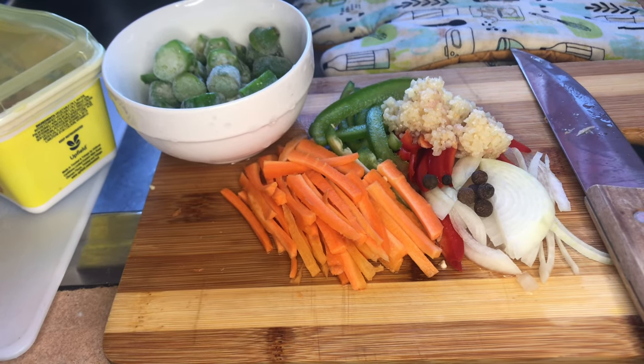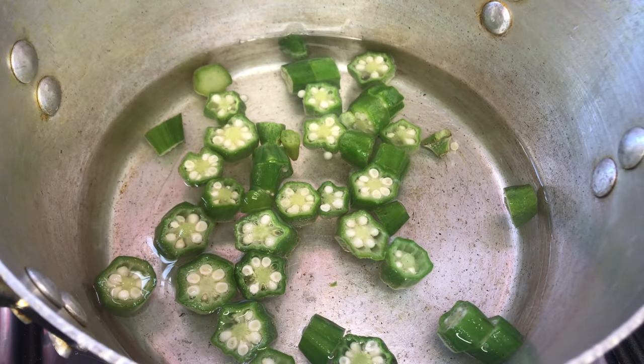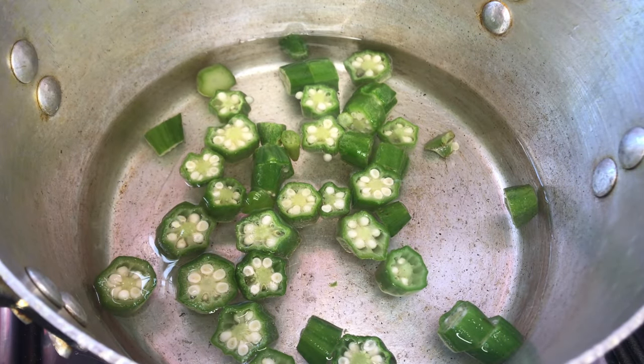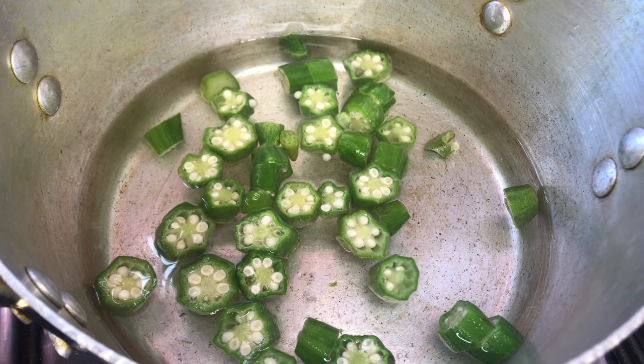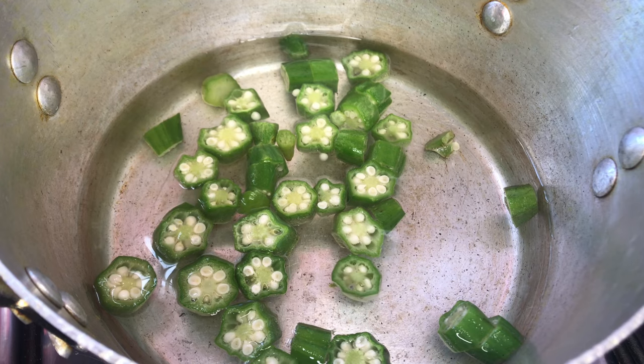I'm using two red snappers today for my steamed fish. I've just added my okra to a pot here with some water, and to the pot I'm going to be adding my Maggi cube and also my butter.